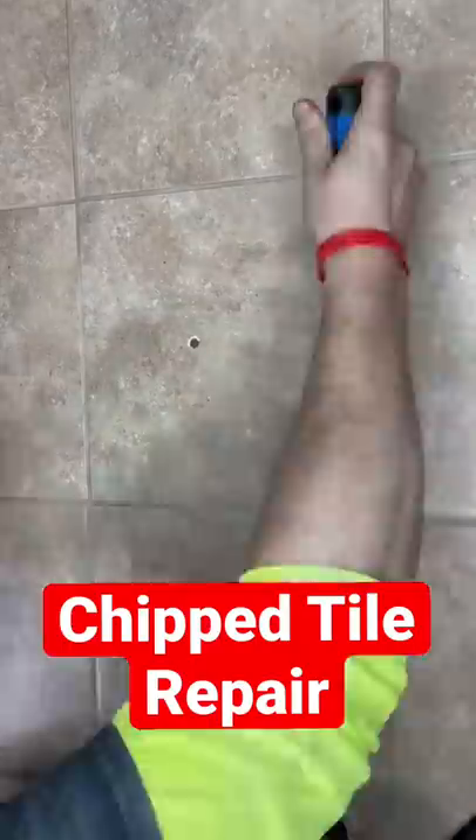Chipped tile, let's fix it. First thing you're going to do is remove the grout. Then pick a corner and start chiseling out gently. Once you get enough out, you'll be able to get your spatula underneath and get everything else out.